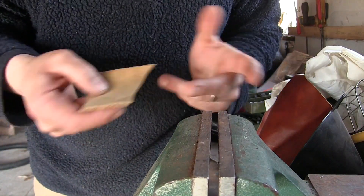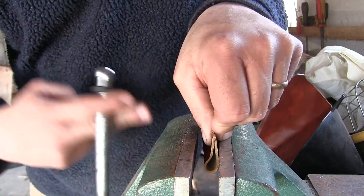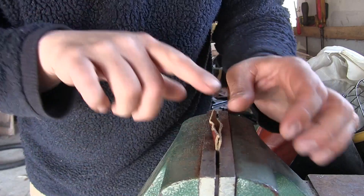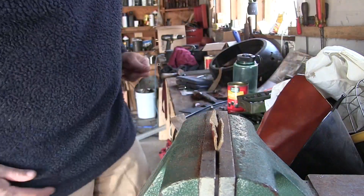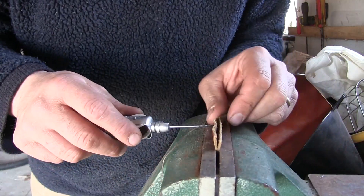I brought you guys into the shop here so you can see a close-up of what's actually going on with the stitching. Let's clamp this little piece of leather in this vise as kind of a demonstration. You can see we've got two pieces of leather here — we're going to stitch these together with this awl so you can see how this works outside of the boot.